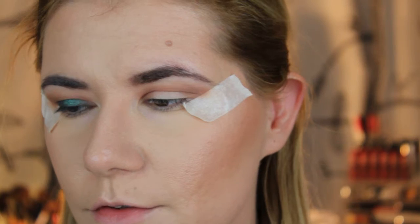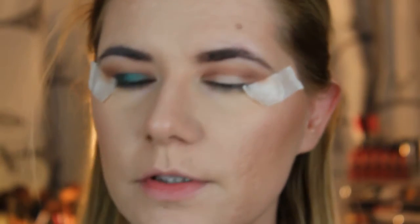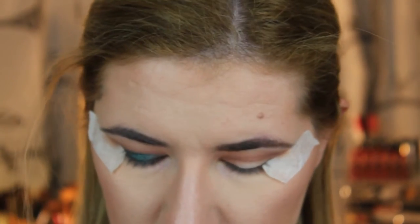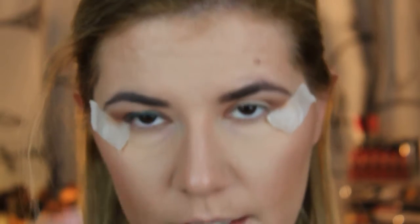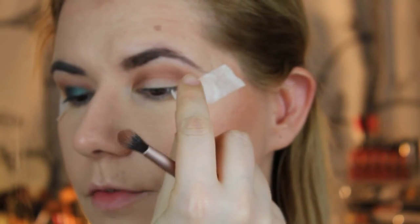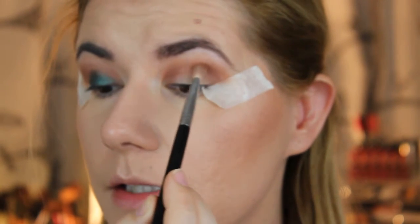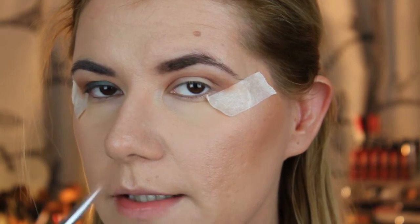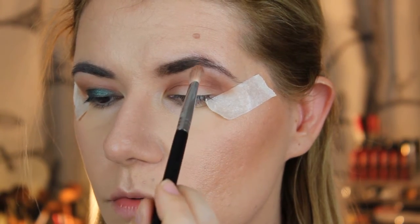I'm sorry — I forgot to film the beginning of the eye steps. First I took the color Bake Sale into the crease, then I took Ten Lines over also into the crease. I took these two colors a little bit above the crease, and then the dark color called Cabin Fever, which I applied with the E25 brush from Sigma and slowly blended into the crease, trying not to take it too high up.